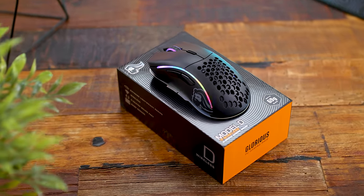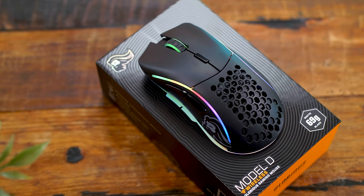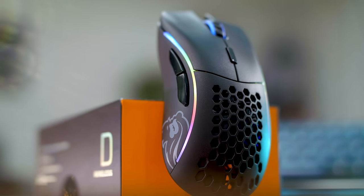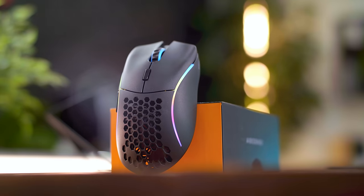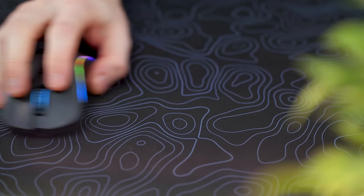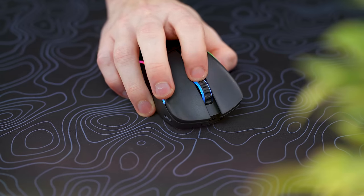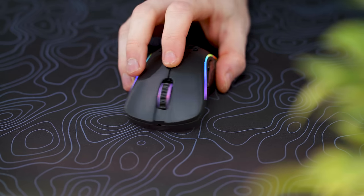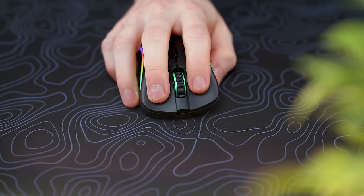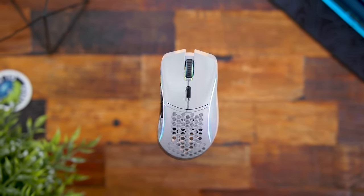One of the new things this mouse has over previous Glorious mice is brand new switches. They're using their own proprietary switches — in the past they were Omron 20M, but these are their own 80M clicks made in collaboration with Kailh. I'm happy to see something new and not just a rehashed shell. We'll do a quick sound test so you can hear how it all sounds. Nice and crisp for sure, and I had no issues with post travel on any of the buttons or paddles — everything feeling good.